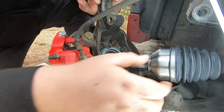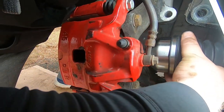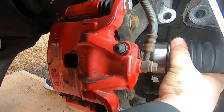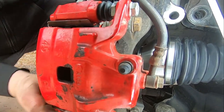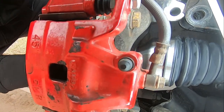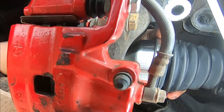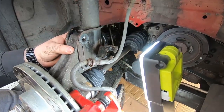Putting the CV joint back into the wheel bearing and wheel hub assembly. It takes a little bit of finagling but eventually it goes in. Just make sure that you do not damage the teeth. If you're having a little bit of trouble, use general purpose grease on the spindle when you put it back in the wheel bearing. It's a little bit of a struggle but eventually it pops into place.